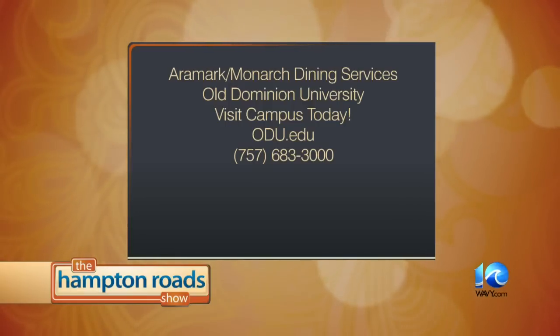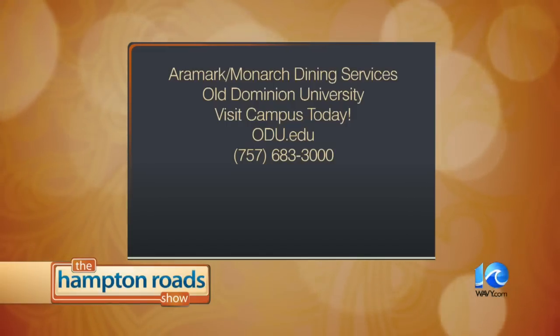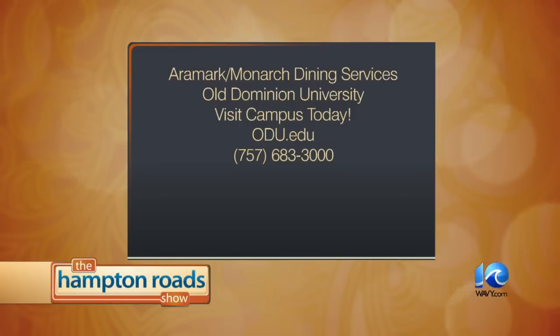Visit the ODU campus at your leisure or register for a campus tour at odu.edu or call 683-3000. Bob, great job. Looks amazing. Thanks so much.